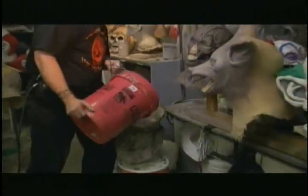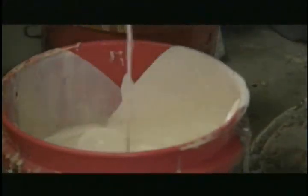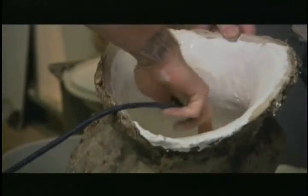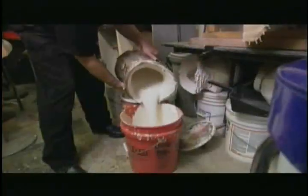The next process is we're going to cast a latex mask out of the plaster mold. So we're going to pour latex, and then you pour it back into your bucket. And you take your airbrush and blow out the air bubbles. He repeats the process several times to build up layers of latex.